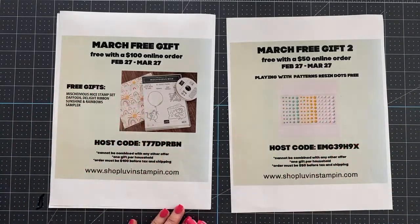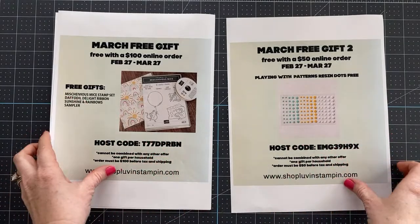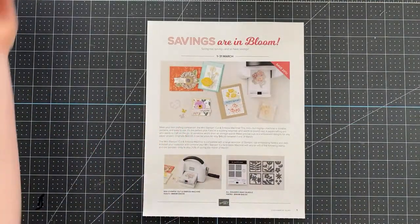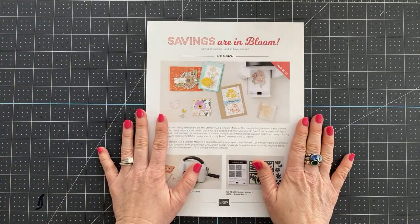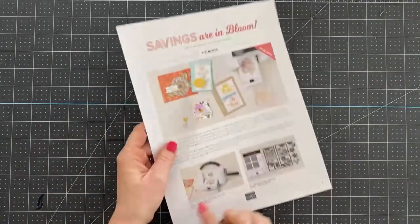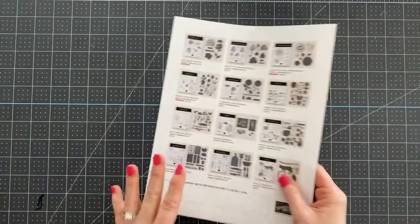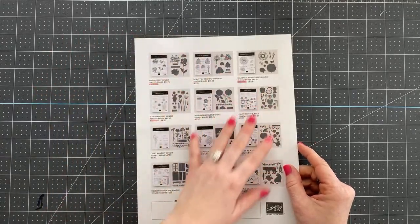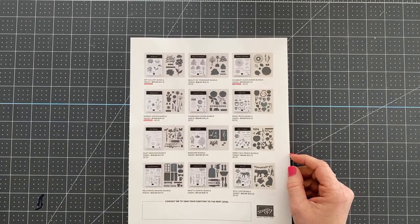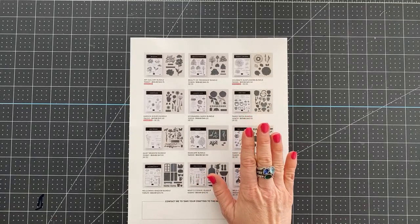If you place two orders and use two different host codes through the month, you can get both gifts. Don't forget the Savings in Bloom promotion — all of these bundles are 20% off and the mini stamp and cut and emboss machine is 20% off through March 31st. I shared all these bundles on last week's YouTube live so you could see them up close.